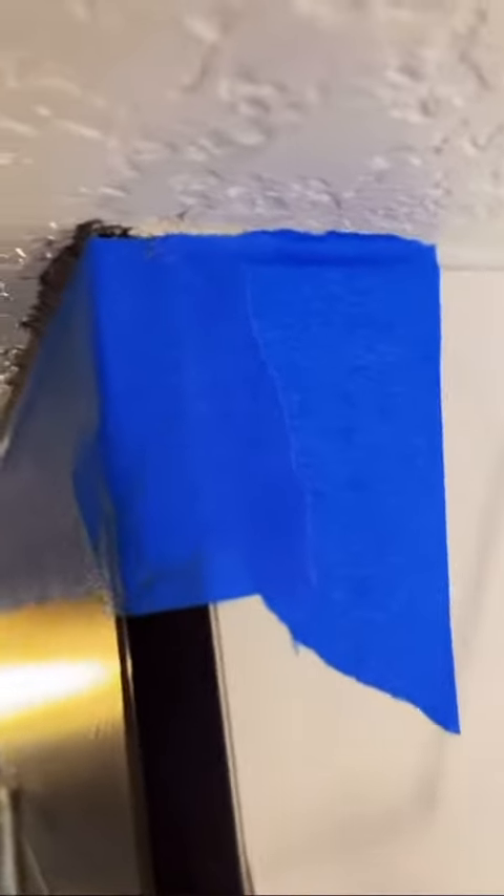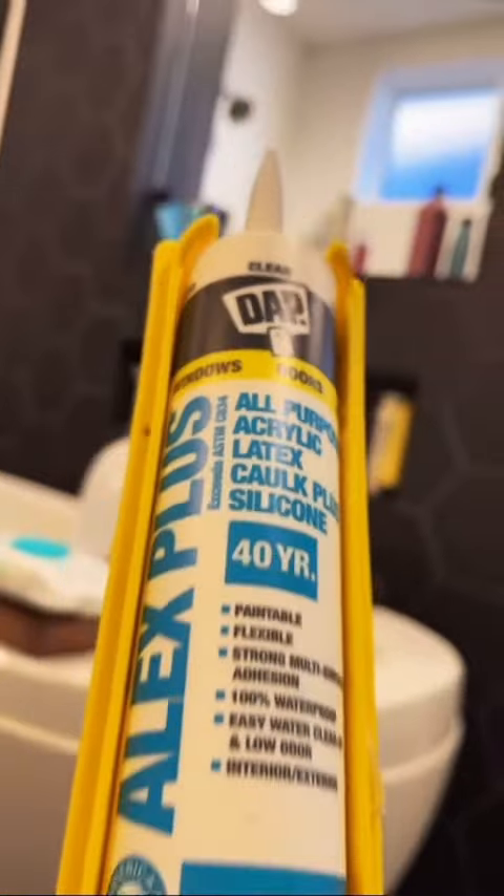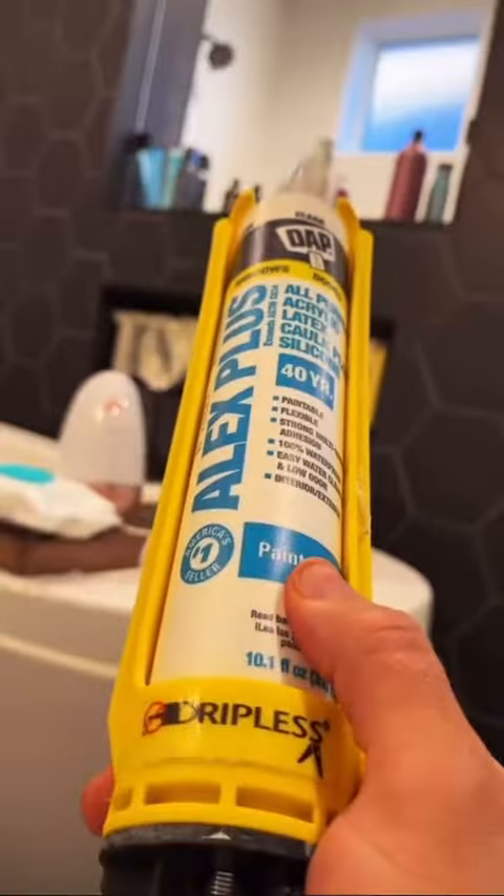The first thing I did was put down some blue tape. This is going to help a lot if you don't have years and years of painting experience — that way you're going to get nice straight lines when you paint. The caulk I always like to use for these specific areas is Alex Plus clear.